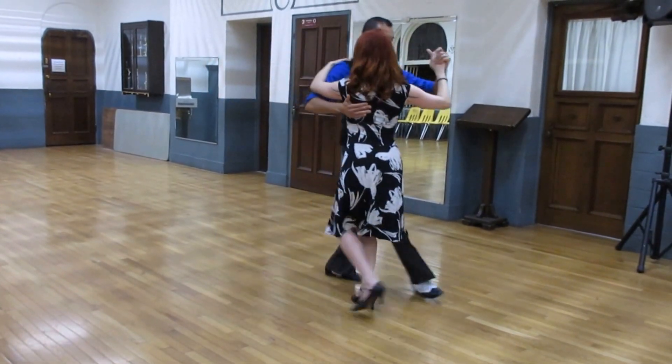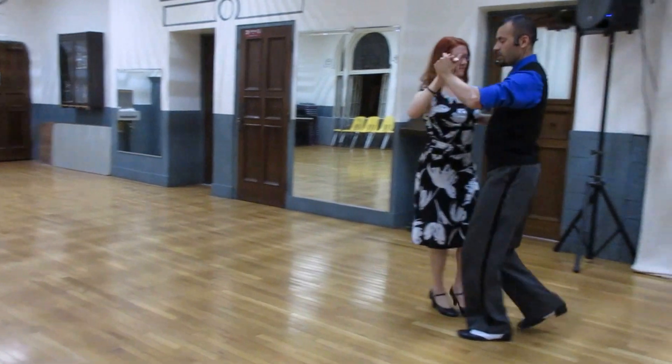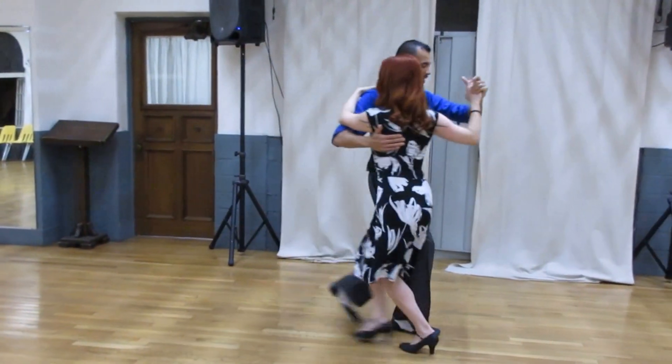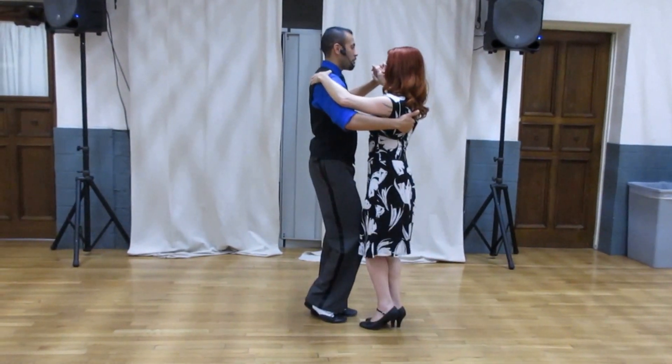From here, we go to the side — half turn, media vuelta, walking and turn. One, two, three, and three, four, five — rock, step, change weight. Then we go into the new part.